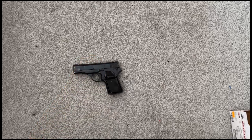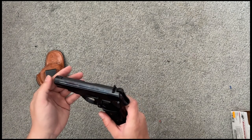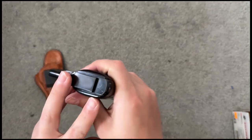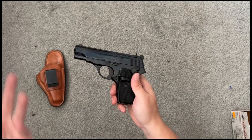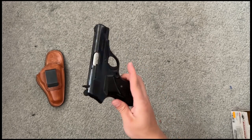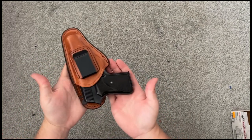Next is my Zastava Model 70 — it shoots .32 ACP, a tiny little round with basically no recoil out of this gun. It's stamped with the month and year it was made — this is a 1986. It did come with a holster but I don't know why you'd carry something like this. It's just a fun range gun.